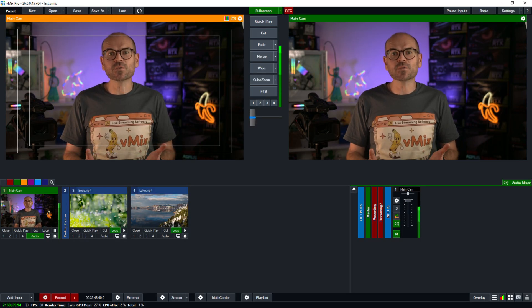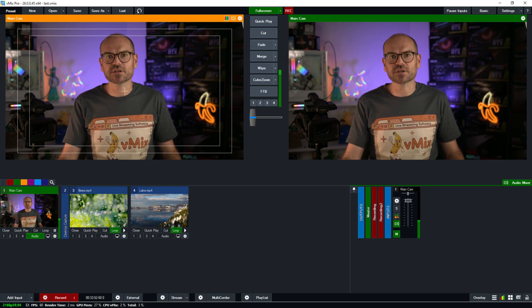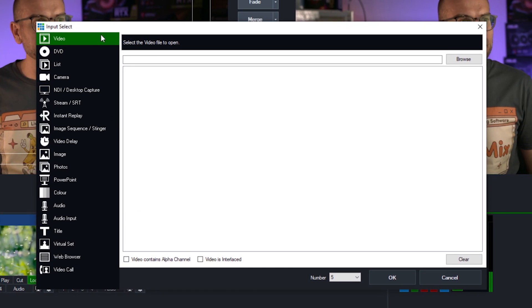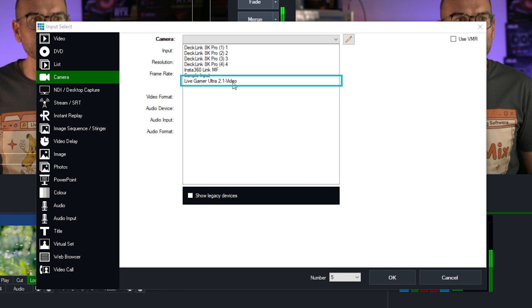With these cables plugged in and with a vMix 4K60 production set up, it's just a matter of adding the camera — and there's just one small trick to it. So we'll go to Add Input, then click on Camera. And from the camera list, we'll find our device, which is the Live Gamer Ultra 2.1 video.